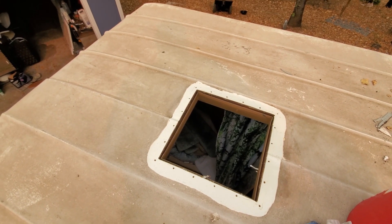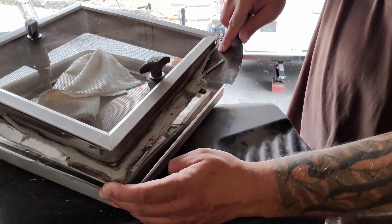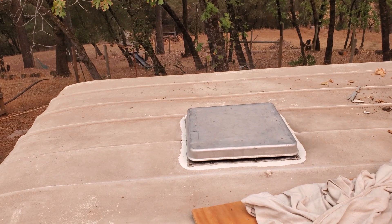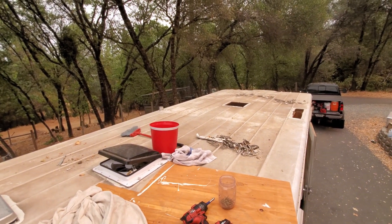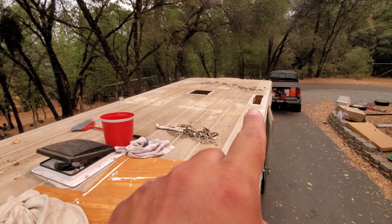After you get it all nice and clean, you can go ahead and prep the vent — get the butyl tape on, or get ready whatever you're going to use. Just finished getting that thing all screwed back down. I'm going to wait to lap seal it until I get the rest of the roof cleaned up. I still have to put the other refrigerator cover back on as well.